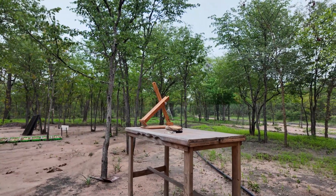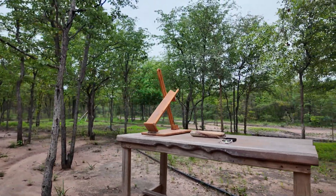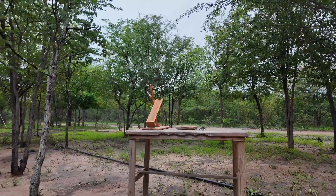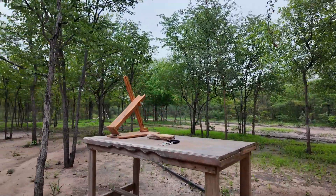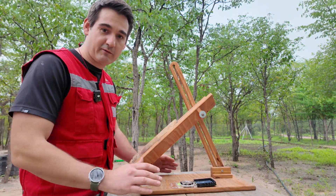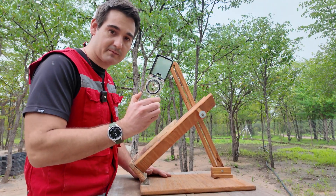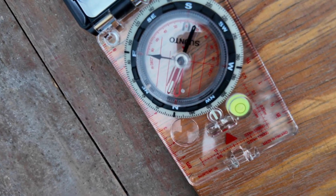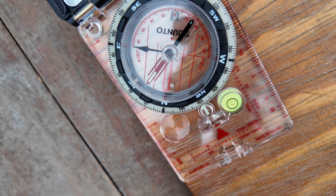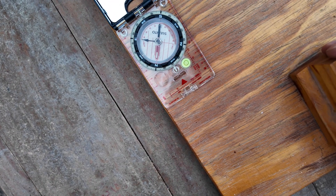Looking at this setup, the first thing you'll note is that the rocket launcher itself is made out of wood, and so is my workbench. The reason why this all needs to be made out of wood is to prevent any magnetic interference with the compass during the setup of the launcher and also when taking measurements. Any ferrous objects need to be kept away from the workbench and the rocket launcher itself to help get the most accurate reading from your compass.